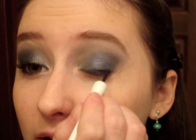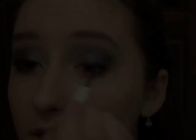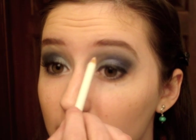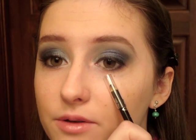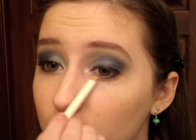For eyeliner I'm going to take my Olme Black Liquid Liner and draw a thin line along the top lash line. Then the last thing I'm going to do is take a white pencil and put it on the inner corner and then over the rest of the lash line where you stopped with the blue color — take it until you meet the blue.